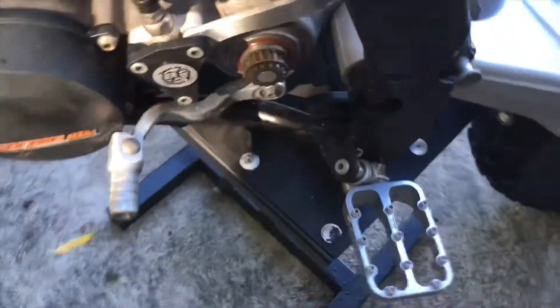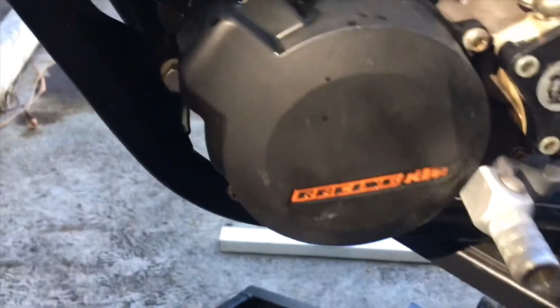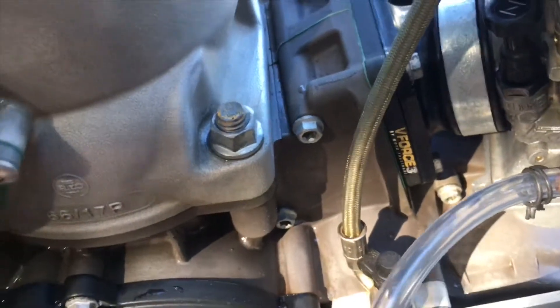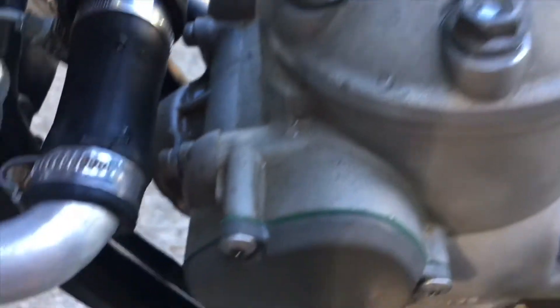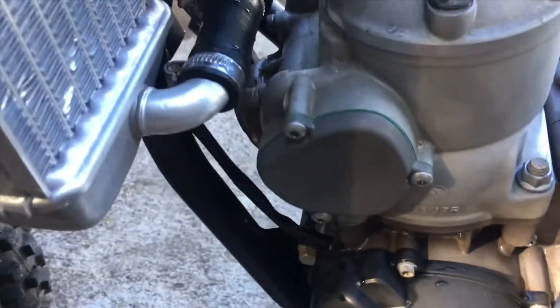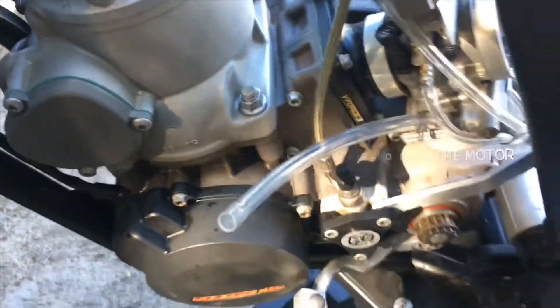Swing arm bearings and everything feel good. I'm about ready to pull the swing arm pivot and grease that up. It's hard to see in the camera but there's a lot of that red dirt from Oahu still in it and I really just want to get that out — it's being tough. So I'm contemplating pulling the motor, which requires the radiator hoses and all that stuff to come off and be drained, but I'm going to do that cover anyway so I'm thinking about doing that.